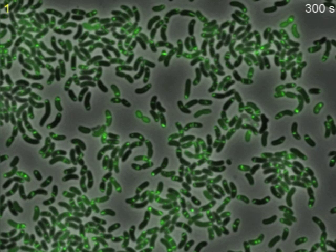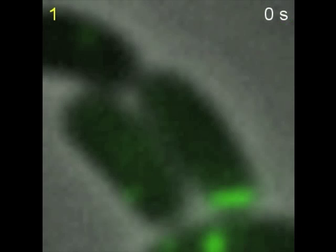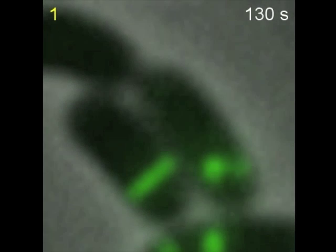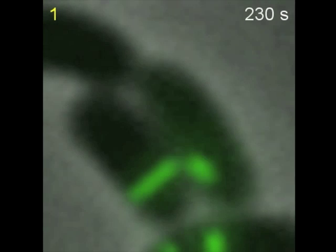By tagging one of the proteins of the system with GFP, we discovered that in live cells, the type 6 secretion appears as an elongated structure that first assembles, then rapidly contracts and finally disassembles.